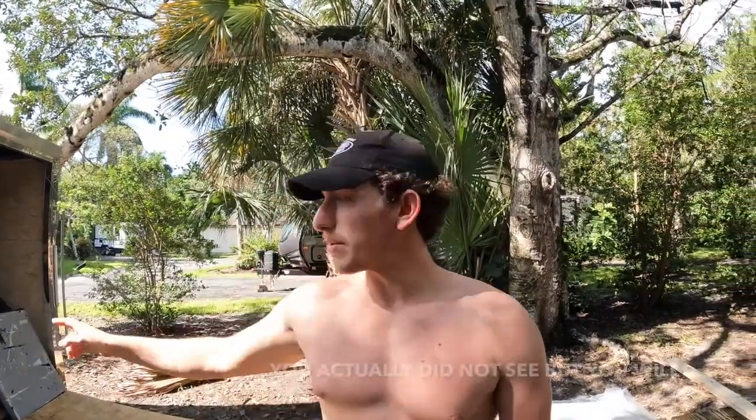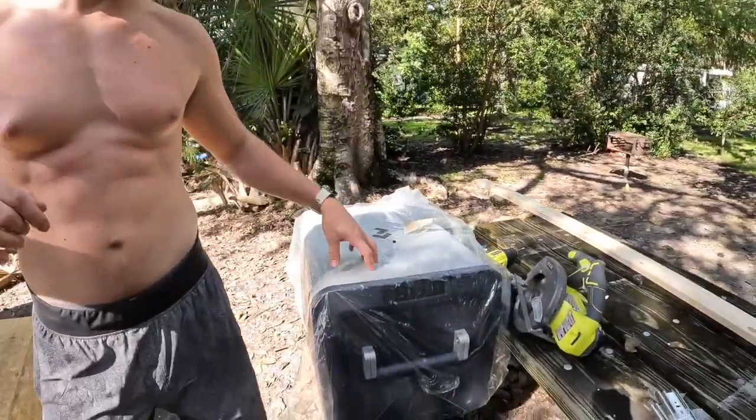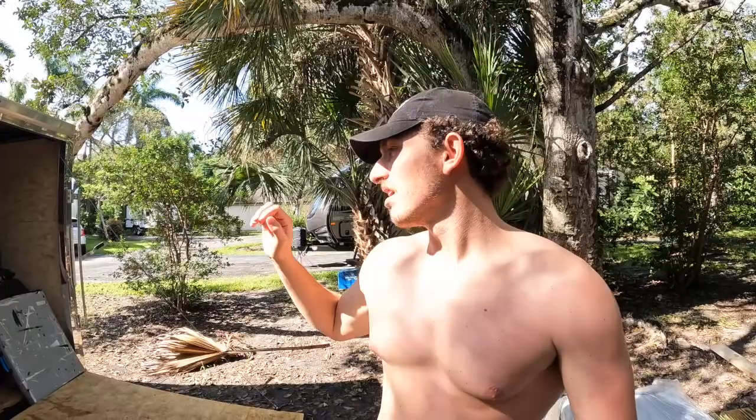What's up guys, so as you saw last night we got the cabinets in. Tonight we're going to be building a drawer for our new Dometic — we have the same one in the truck camper. We're going to put the same one in here, it's the CFX 355im. We're going to build a drawer in there, but that's another video. We're going to build a drawer between that gap.